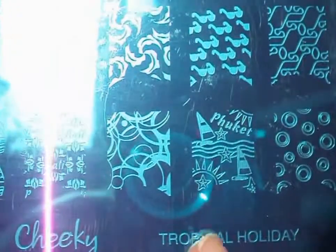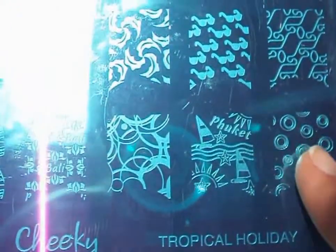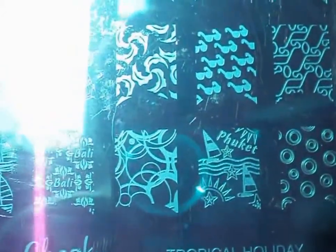Let's take a quick look at the Cheeky Tomba Plate Tropical Holiday. This early image here would be great if we put something around it in the middle, don't you think? There are some great images in this, like a sailboat and a cartoony airplane.